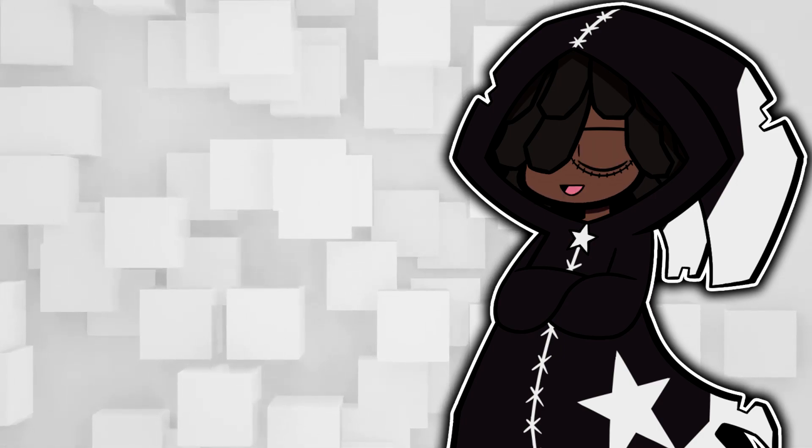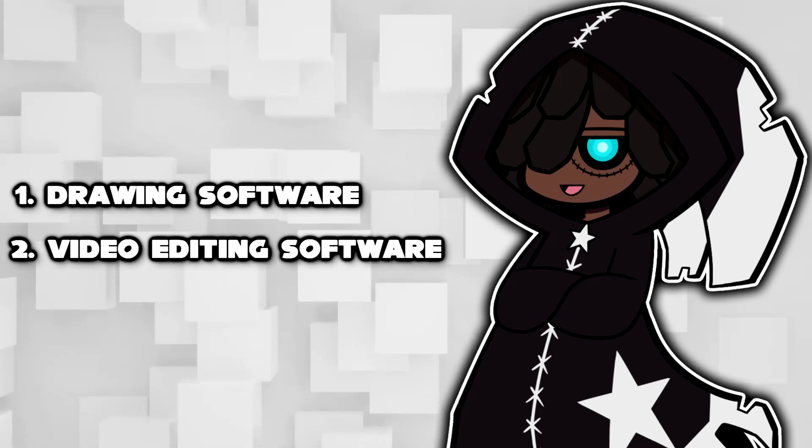Let's start off by talking about the things you'll need — and you only need two things. You only need your drawing software and your video editing software. That's literally it. Now let's hop right into our drawing software.